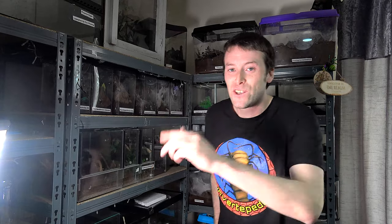Hello and welcome back to Bug Realms. On this channel we like to discuss all things creepy crawly, so if that's something that interests you, please consider subscribing to the channel.